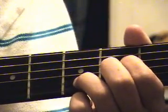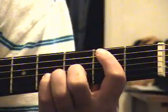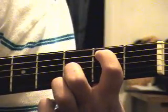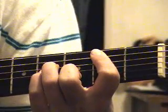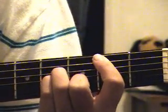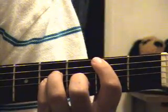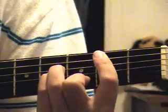Then it goes straight into a B minor chord. You've got your index finger on the fifth string at the second fret, middle finger on the third string at the third fret, and your other two fingers like a normal chord. That's the second chord in the song.